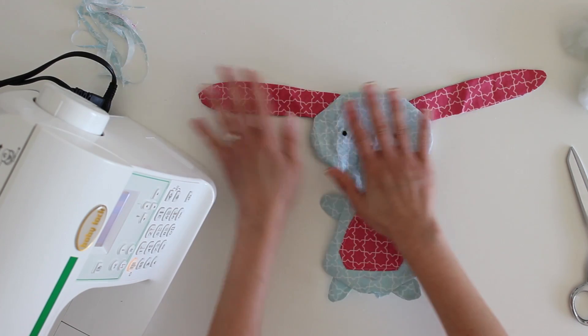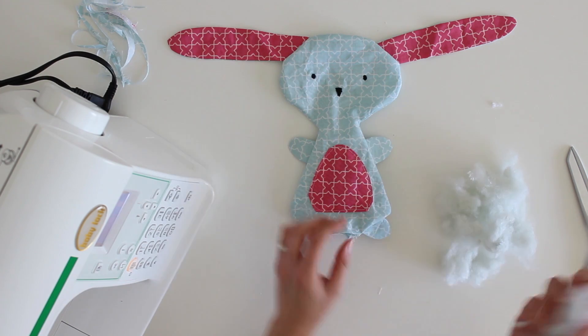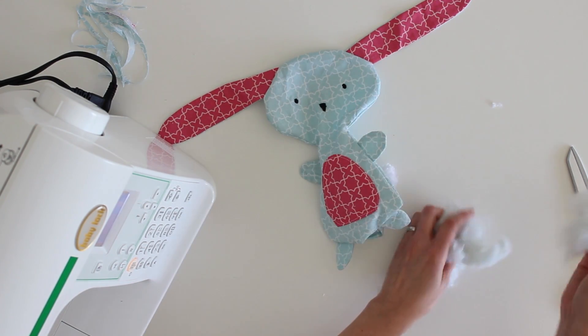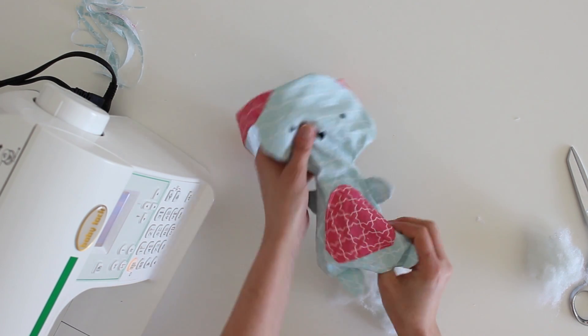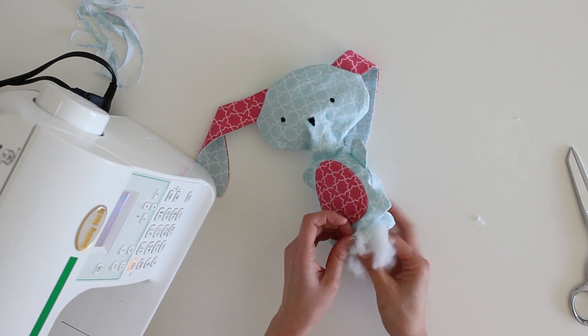Once we've got our bunny to this step, the next step is to start stuffing it. I'm just using polyester fiberfill — push it into the bunny using small pieces. If you get stuck, especially trying to get pieces up into the neckline, the eraser end of a pencil or the back end of a knitting needle works well to help poke that stuffing in there. I've gone ahead and got the bunny all stuffed. It's almost finished — we just need to sew up this hole we left for turning.